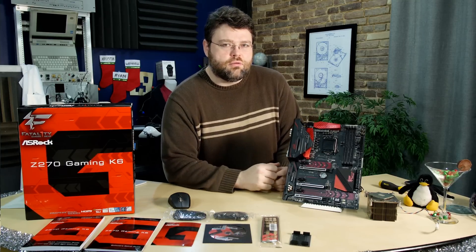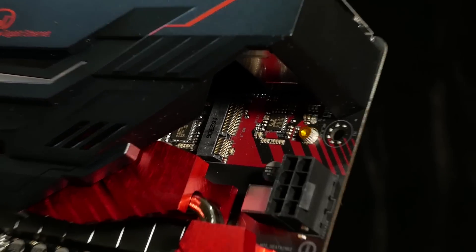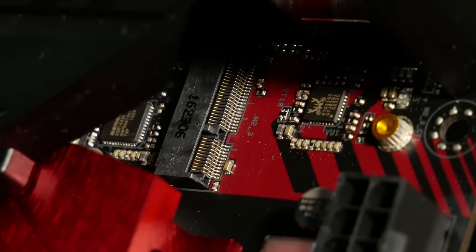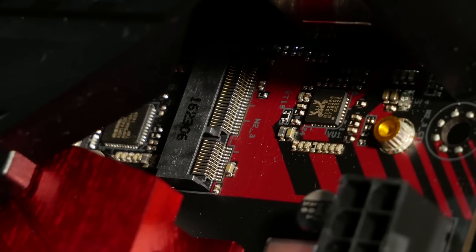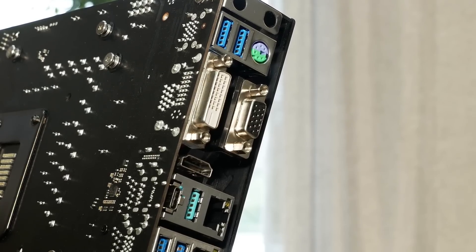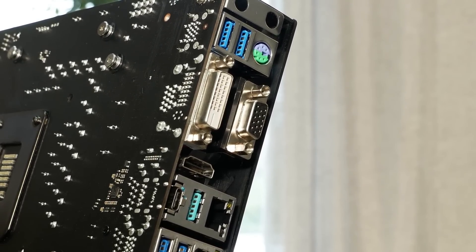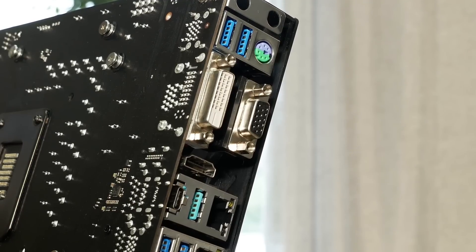Let's take a closer look at the ports along the back. At the top of the motherboard, we've got our first M.2 slot — this is an E key, which is designed for wireless adapters, Bluetooth adapters, combo adapters, that sort of thing. There are two cutouts on the back panel for your wireless solution, and this motherboard can be ordered with a built-in wireless solution. You've got a PS2 mouse and keyboard, two USB 3 ports, VGA, DVI, and one HDMI.